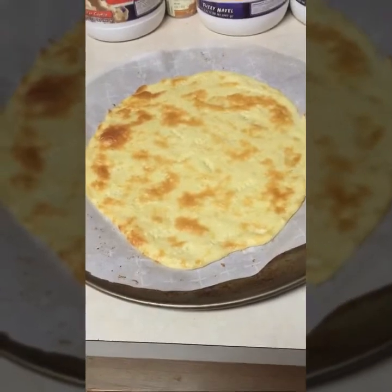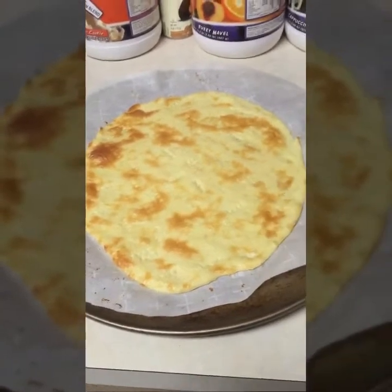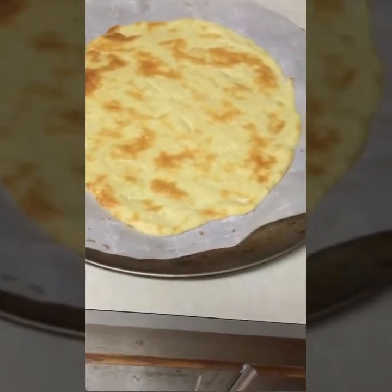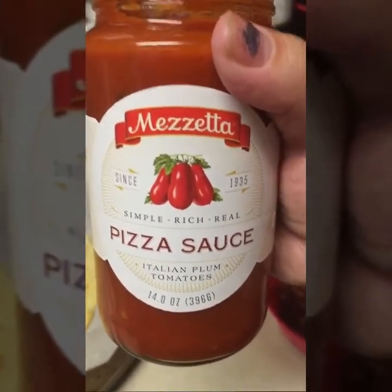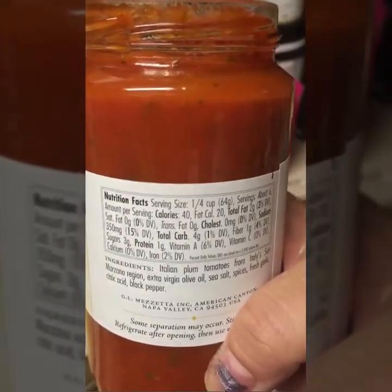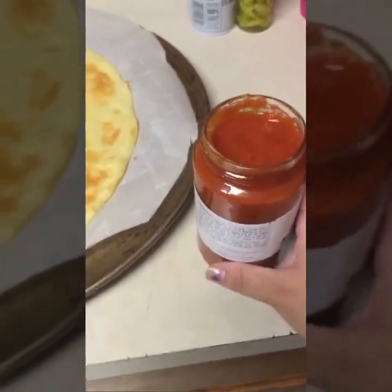So the pizza crust has been in there for 10 minutes at 425 degrees. It's very hot so you have to be careful, but this is what it looks like. I went through and poked holes as needed when it bubbled up, and it smells amazing. For the sauce, I'm using one I found at Winco — it only has three net carbs and three grams of sugar per serving, whereas some others had nine or ten net carbs.